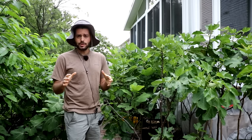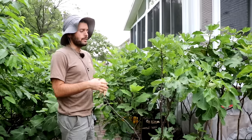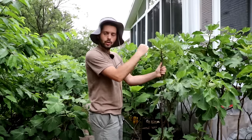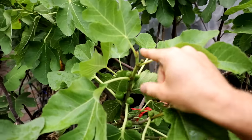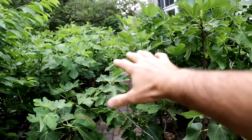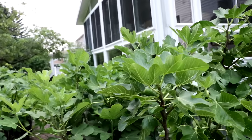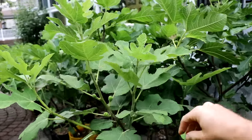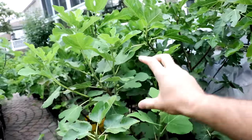Another huge mistake people make is pruning too much — this could be another reason you're not seeing fruit set. Whether it's an in-ground or potted tree, if we're pruning off the apical and lateral buds — the higher points on the tree — those are the buds that are in the right hormonal balance and have the ability to fruit much easier. If we remove these buds, we encourage our fig trees to stay in a vegetative state; the hormone balance shifts toward growing rather than fruiting.